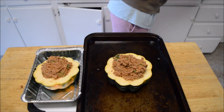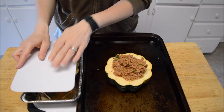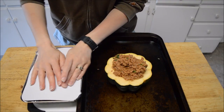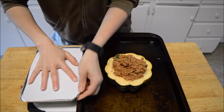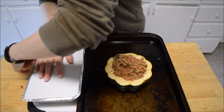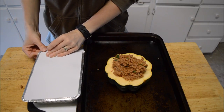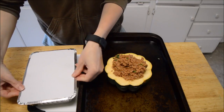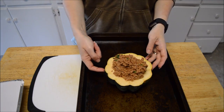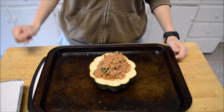I'm going to cover the freezer one up with a lid — it might stick a little, but that's fine. I'll write on it what it is and stick it in the freezer. This one I'm going to bake for about 45 minutes to an hour at 400 degrees, until everything is well cooked and I can pierce a knife through the side easily — no different than cooking a squash any other time.